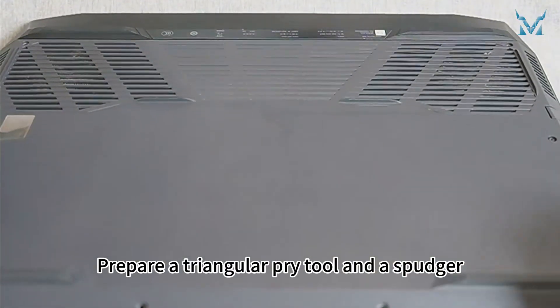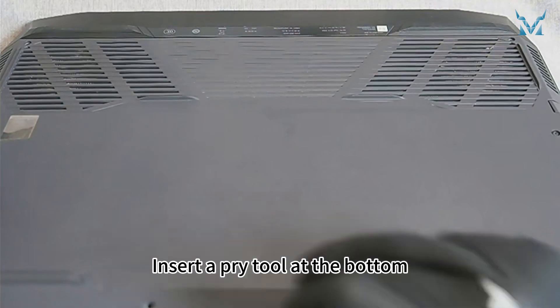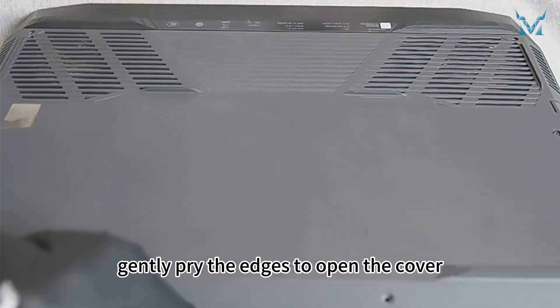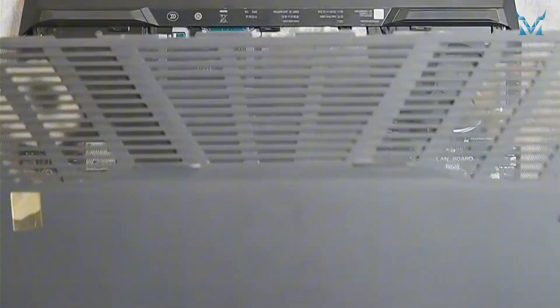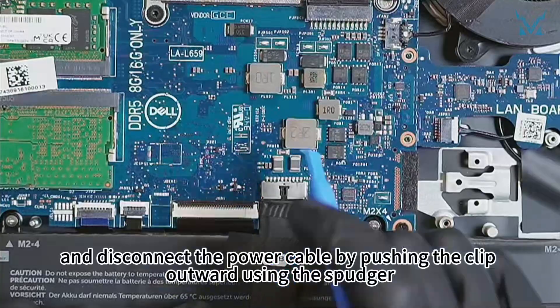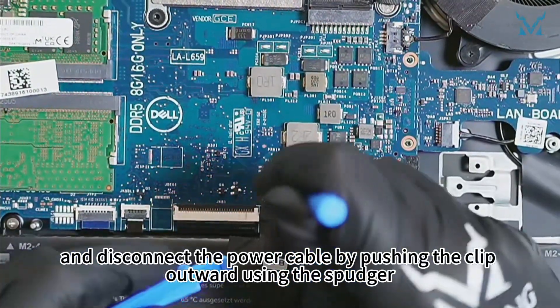Prepare a triangular pry tool and a spudger. Insert the pry tool at the bottom and gently pry the edges to open the cover. Then disconnect the power cable by pushing the clip outward using the spudger.